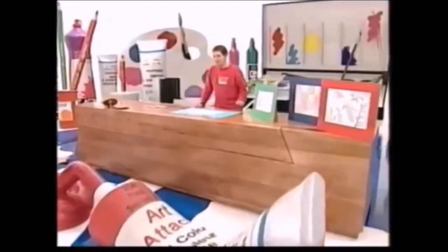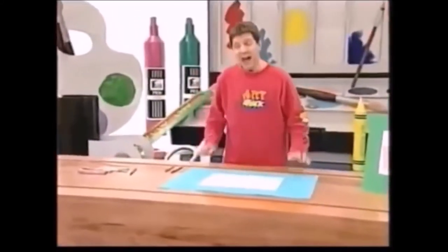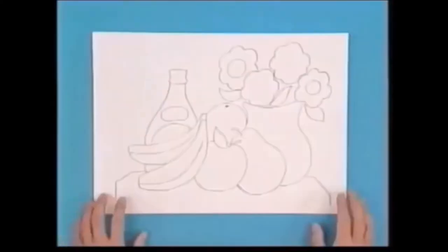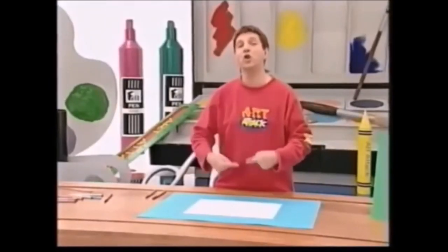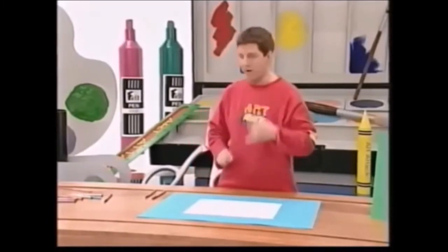When you're colouring things in, do you try to get things absolutely perfect? Well, why not try something completely different — a different way of colouring in — and you can get some great effects. Here's a picture I've drawn in pencil, just a very simple picture with outlines, and I'm going to show you several different ways to colour it in, all very simple, all very different, and all very effective.